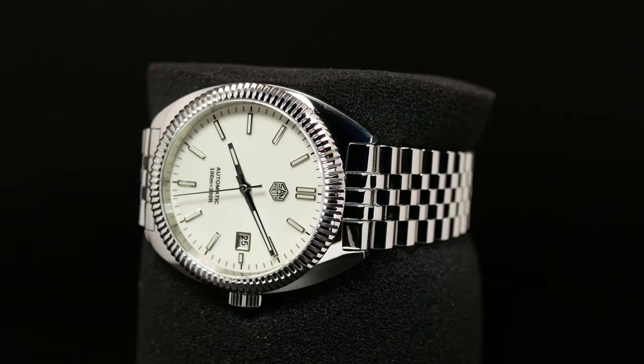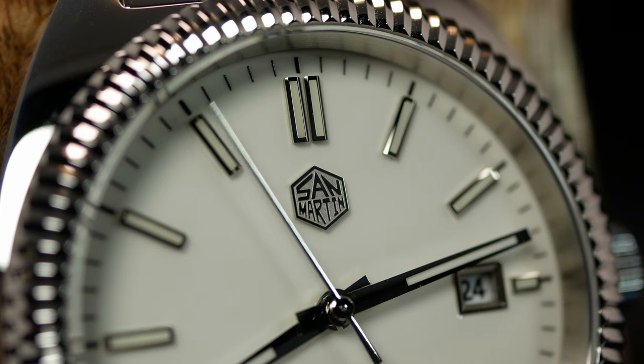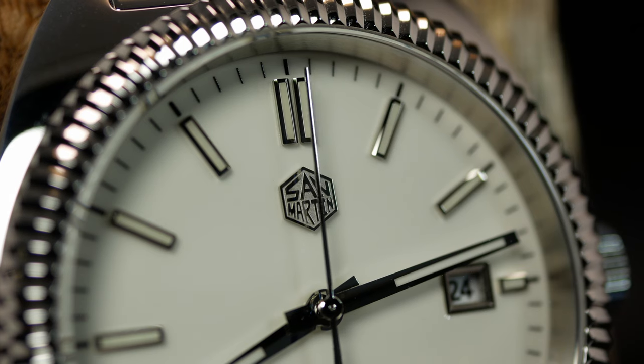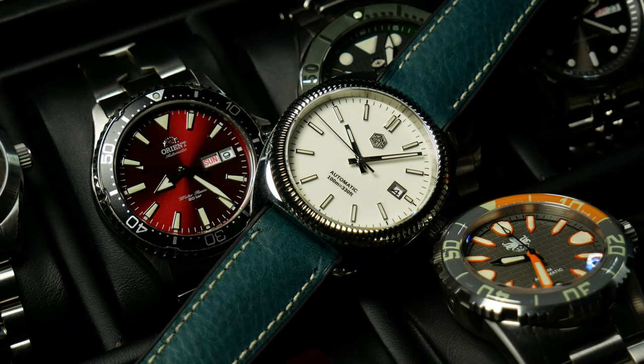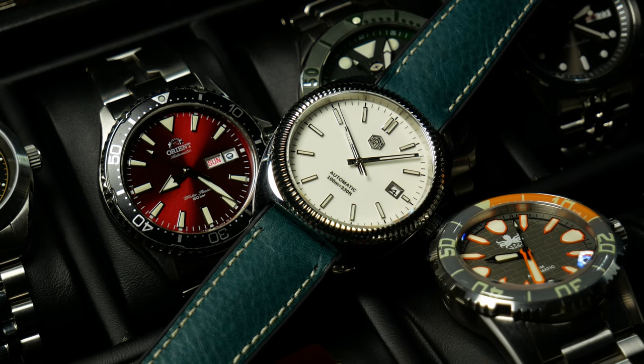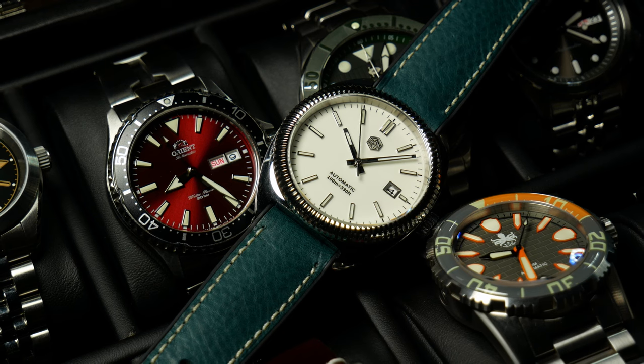That said, I can tell you from first-hand experience it's a really good looking watch — something I appreciated more and more as I was getting these images of it. Bottom line: if you're looking for something different and you like the way this one looks, I think you'd like the watch. It's a typical San Martin, and for the price, I think everyone would be happy with the quality.